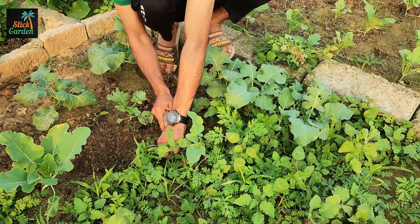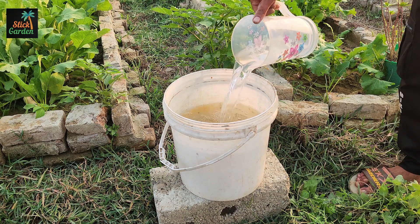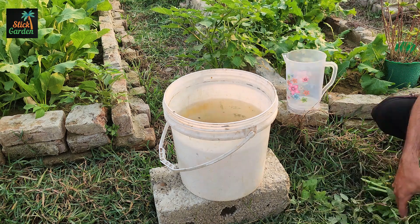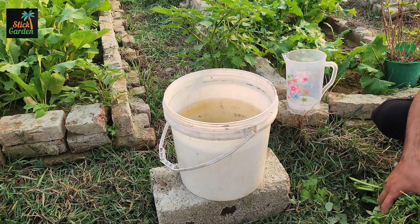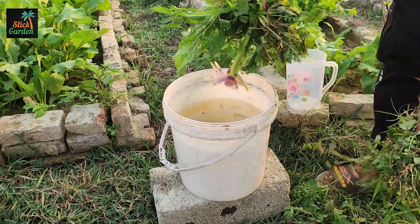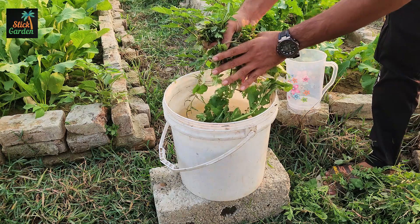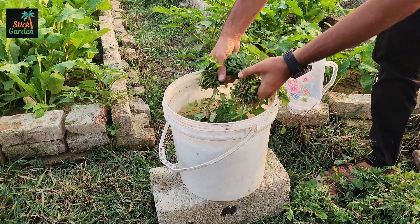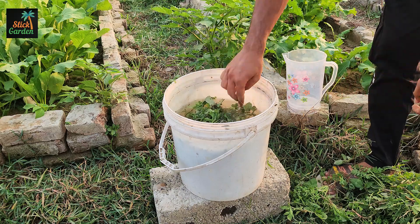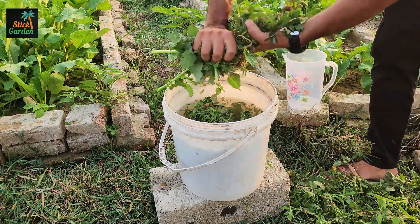Once you've gathered the weeds, find a large container and pour in about 10 liters of rainwater. Rainwater is the best choice because it's natural, soft, and free from harsh chemicals — it already carries traces of nutrients that make it better than tap water. Now take those weeds and submerge them in the water. As they soak, they'll start to release all the minerals and nutrients they absorbed from the soil. What you're doing here is recycling the goodness back into a form your garden can use again.